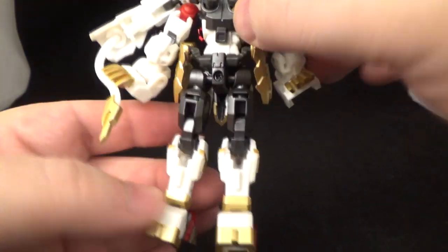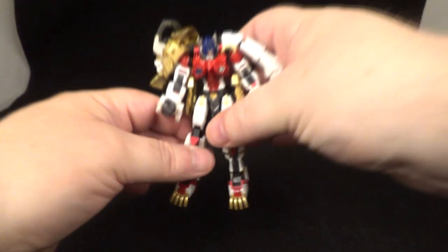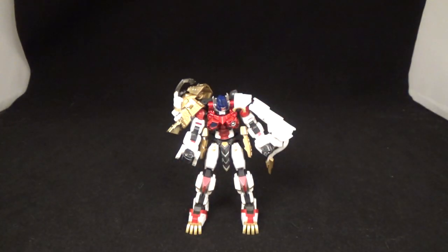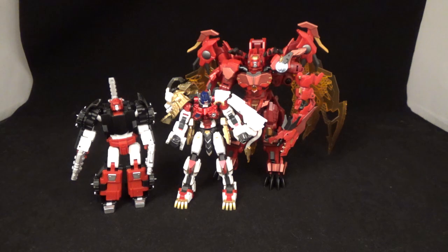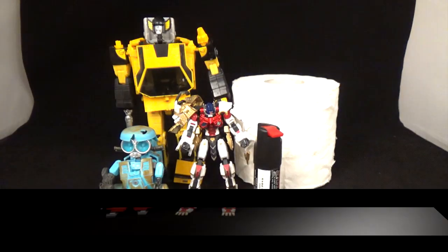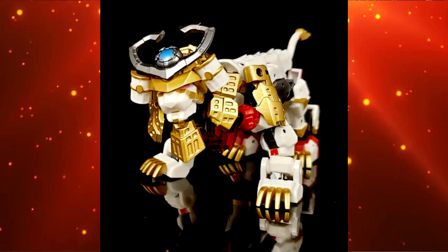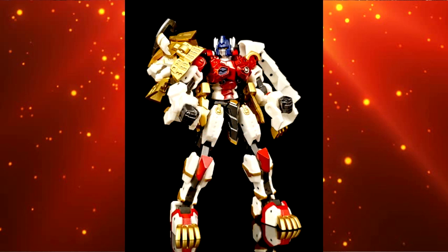The back looks pretty clean — a little backpack there but not too bad. Very, very beautiful. Here he is next to Iron Factory G2 Sideswipe and the Iron Factory Beast Wars Megatron, plus some other figures for scale. Let's talk about Iron Factory Leo Convoy — god damn, Iron Factory knows how to make a Legends-scale transformer.